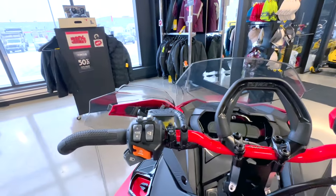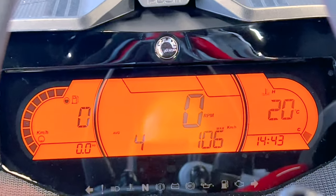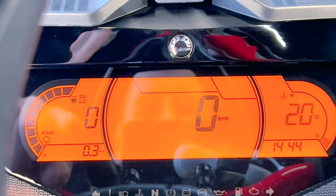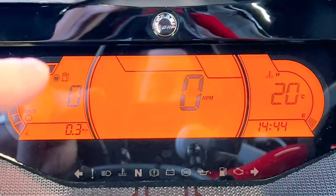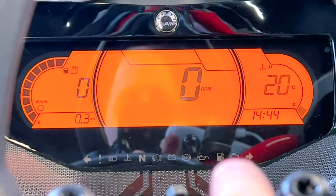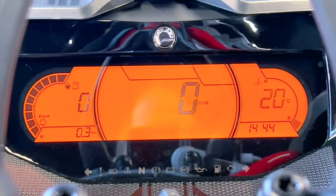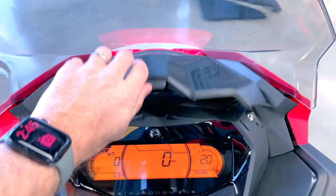Let's look at the controls — turning it to the on position and bringing up the dash. Basic controls, orange backlit. You've got a fuel gauge on the left, speedometer, tachometer in the middle, and temperature gauge on the right. There's a clock — currently in 24-hour format — and warning lights along the bottom, none of which are currently lit. I kind of like this dash. I know they have a TFT display on other units that's fancier, but this works really, really well. And there's a nice little storage space up there for your phone.